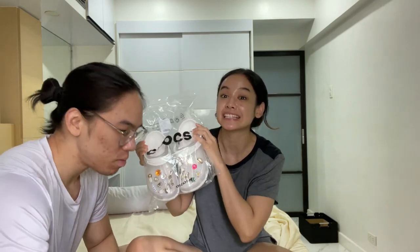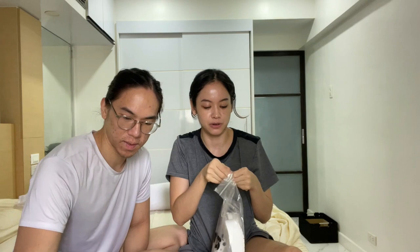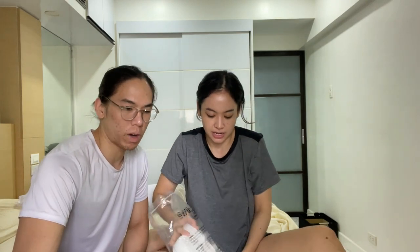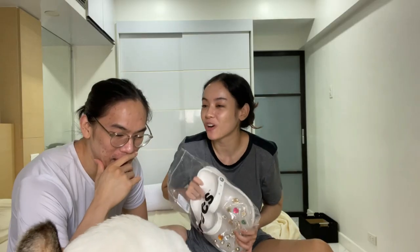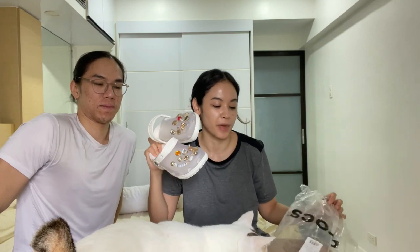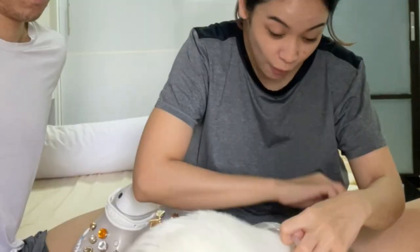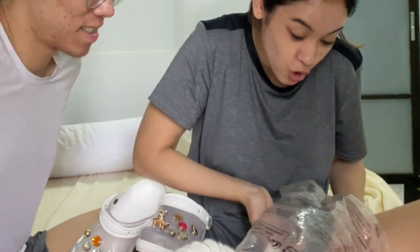Alright guys, so there is this new release of the transparent Crocs. I did go ahead and get the Gbits to go along with it. So here you go. Fergie wants the plastic. Wow, so good!